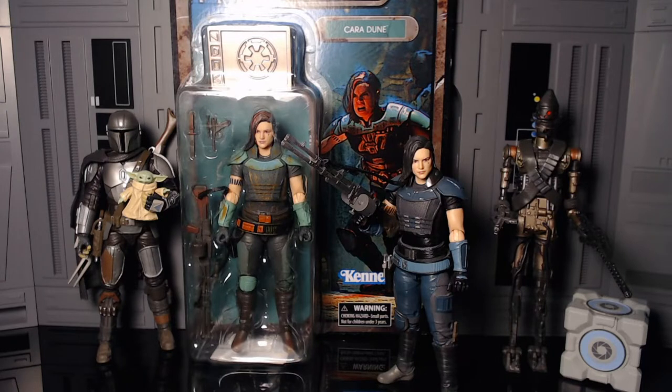This is one of my favorite figures they've ever released to start off with, and they give her a repaint in some of my favorite colors. I really love the orange and teal they got going on here — it's very unique, it's going to stand out a lot on the shelf, and Cara Dune is just a badass.